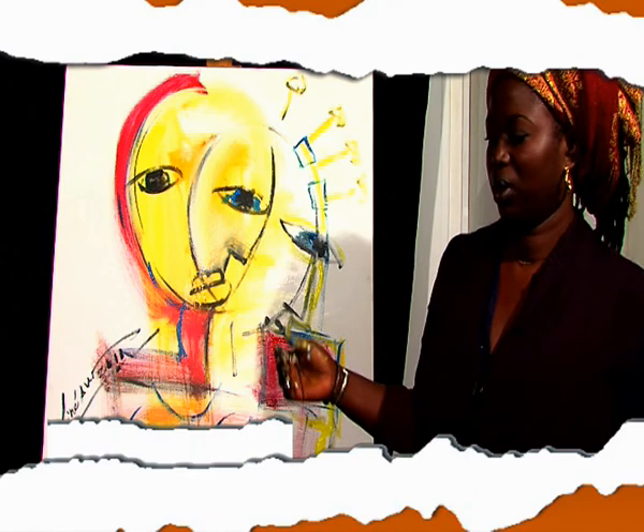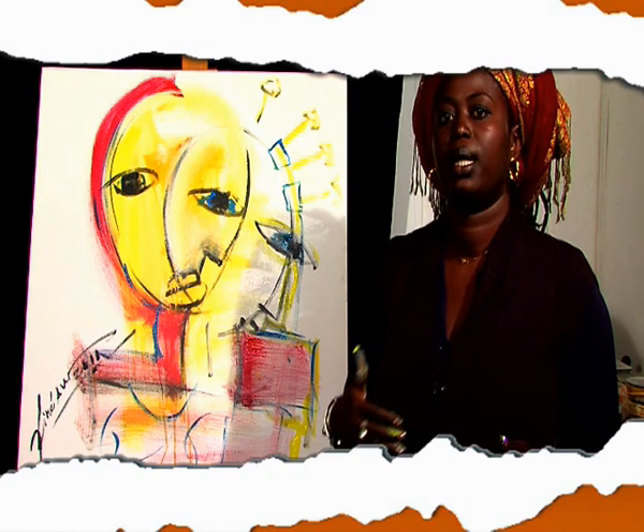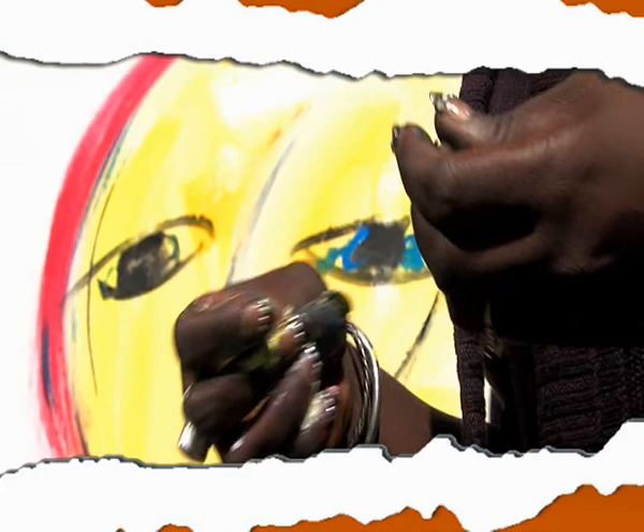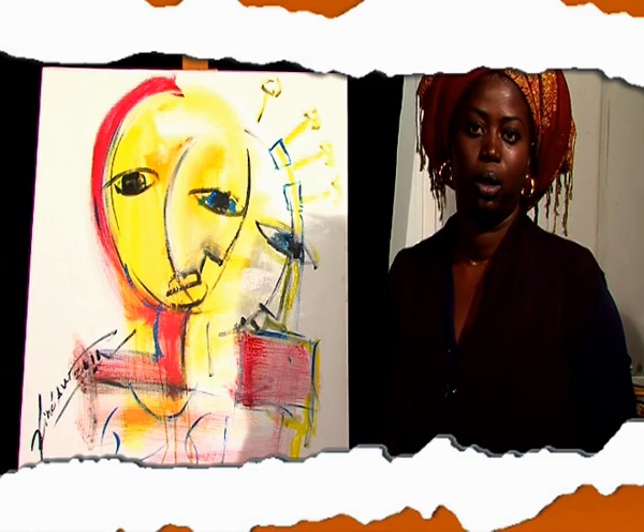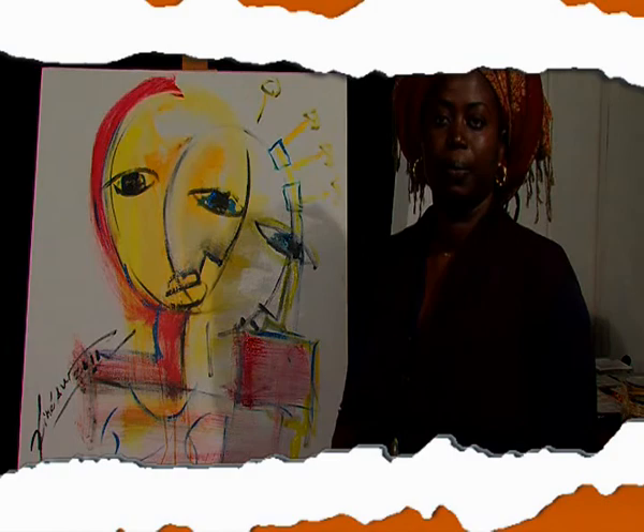Comme je le disais, ceci est juste une petite performance pour que vous ayez une idée de comment j'entame ma peinture, mon travail. C'est pas que ça que je fais, parce que techniquement, je ne peux pas tout montrer ici en un moment, mais que vous ayez une idée de ce que c'est qui naît en matière de peinture. Mais il y a aussi d'autres étapes à faire, notamment quand j'emploie certains matériaux. L'essentiel, c'est de dire voici un petit peu comment je fais, tout en sachant que c'est un peu géométrique. C'est toujours par rapport aux lignes que j'essaie d'exploiter et de donner une certaine forme aux personnages que je veux plus ou moins représenter.